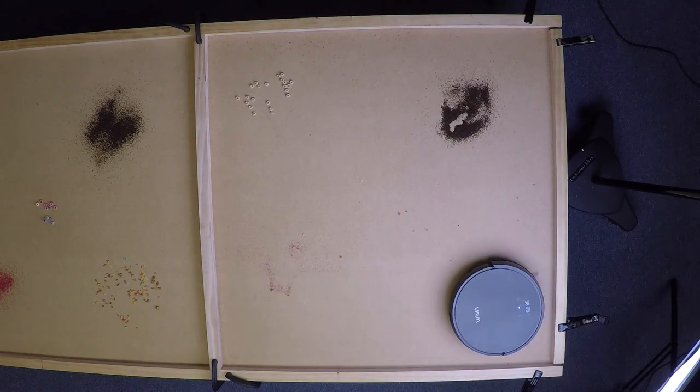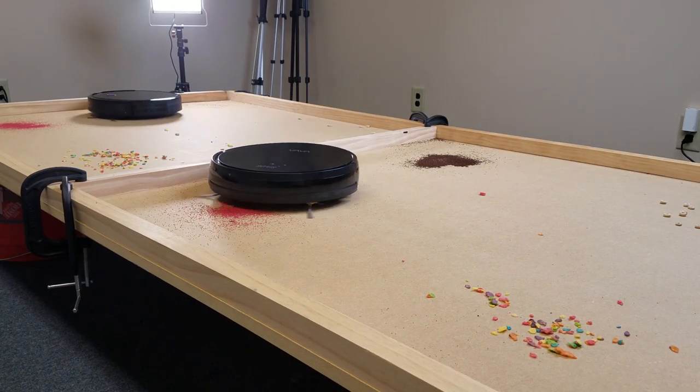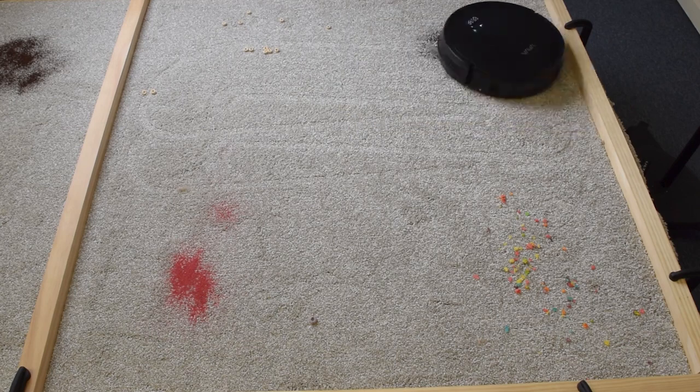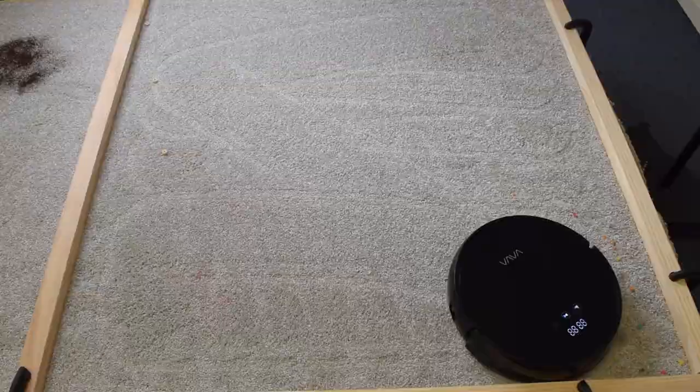Links in the description to the Vava, as well as some links to cheaper robot vacuums that we actually did like as well. So before I start bashing this robot, I should give credit where credit is due and discuss some of the positive stuff first.